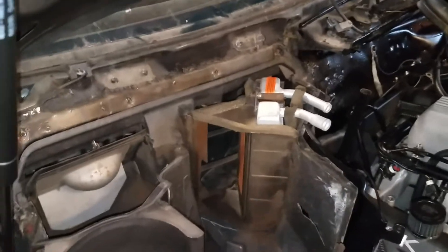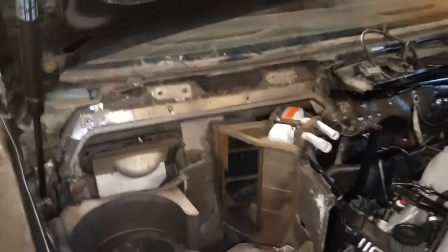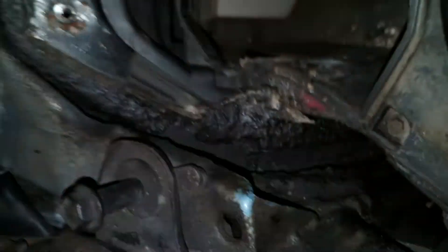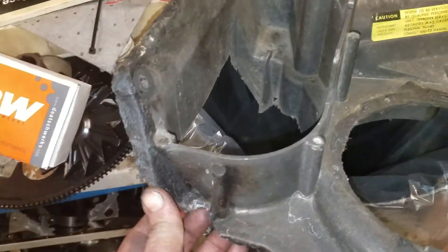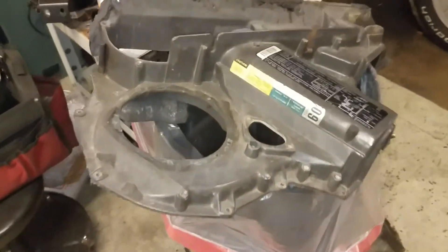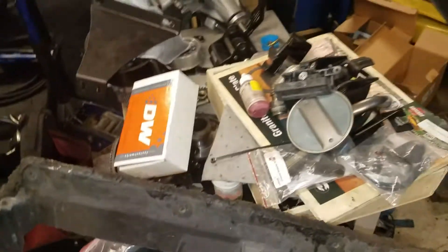The biggest pain in the butt of this job is getting this box up without breaking stuff. Unfortunately, someone's been in this car before me and they broke it, but I can fix that up. Here's the box — a little broken corner. It'll get covered up, don't worry Phil, I got you — you will never know it's there.